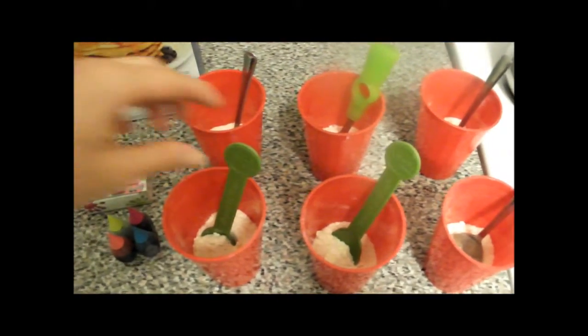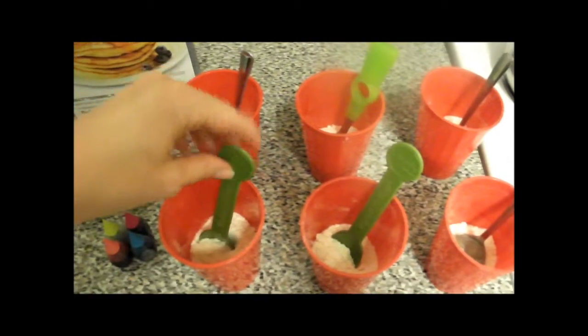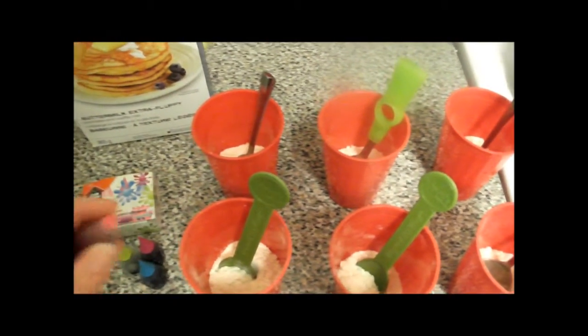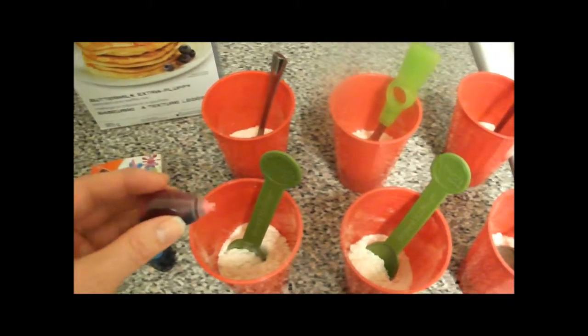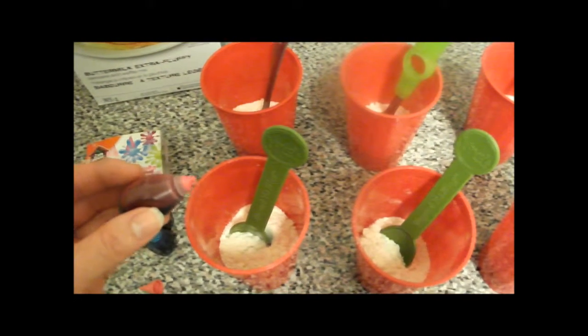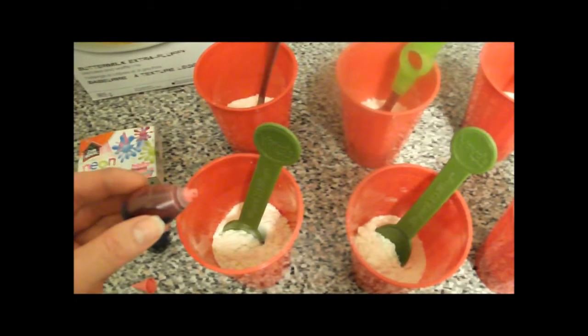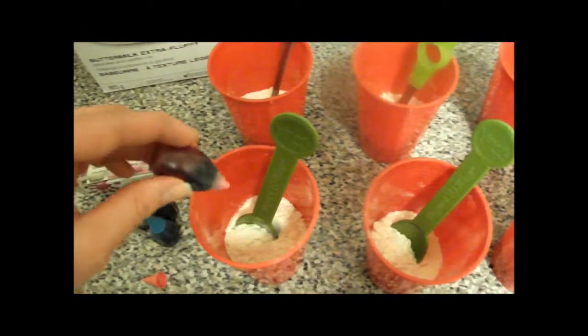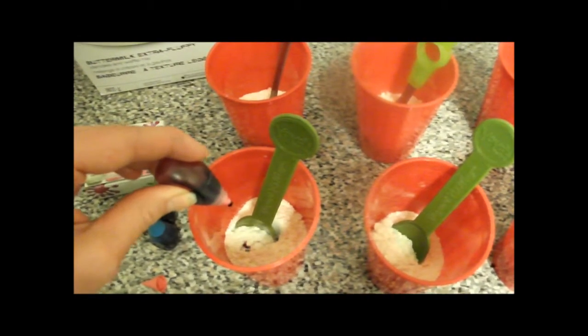I have six spoons to stir our pancake batter with, and I'm going to be dropping in the food coloring. Because the pancakes turn brown on the top, you want to use quite a bit of food coloring — that way on the sides, when the pancake fluffs up, you will be able to see the color. We're putting in approximately 10 drops.